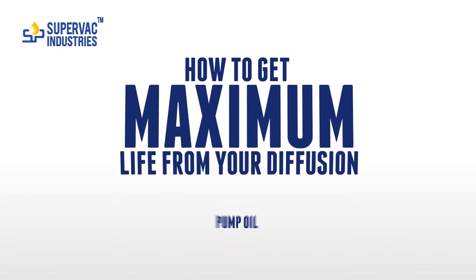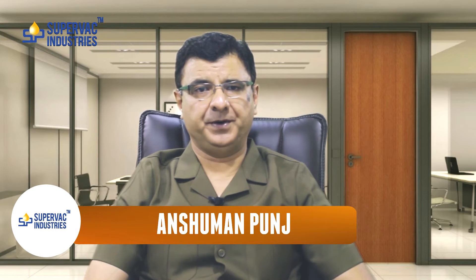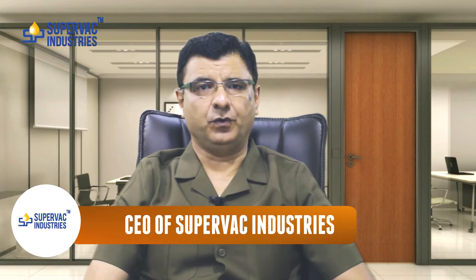Today we are going to discuss a very interesting topic of how to get maximum life from your diffusion pump oil. Diffusion pump oil is one of the costliest consumables required by vacuum users. In the present-day scenario of cutthroat competition, engineers are under a lot of pressure to reduce costs without compromising on quality. Based on my experience of almost 20 years in the vacuum line and my knowledge of engineering, today I am going to discuss a few points that will help you get maximum life from your diffusion pump oil.